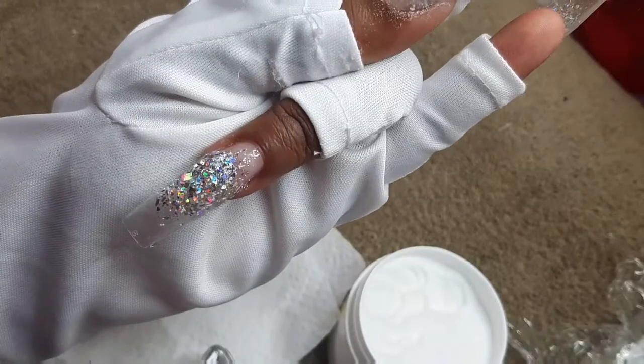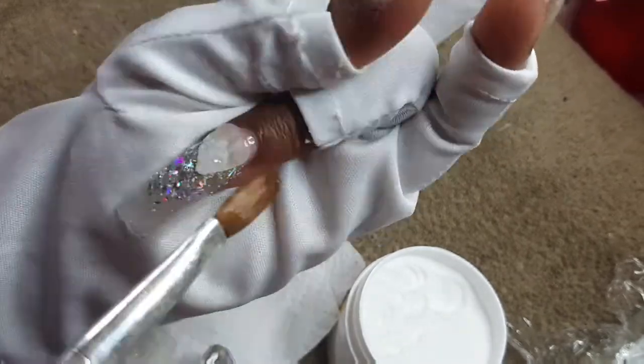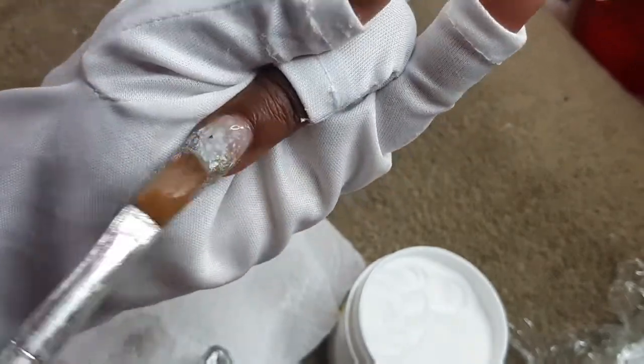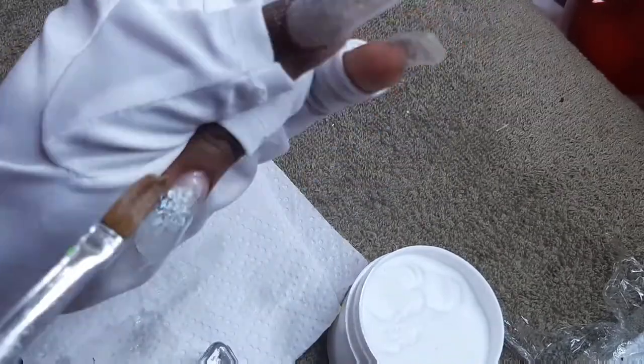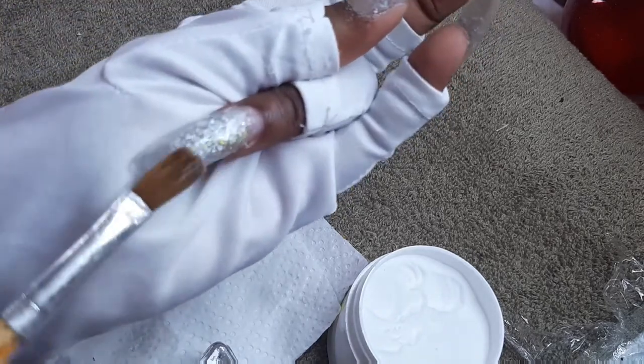I'll be using cut-out clear tips. With the cut-out clears I was expecting a more flat result — I tend not to go for curved nails, I really do not like curved nails. That's why I lean more toward doing sculptured forms, because sculptured forms allow you to kind of manipulate and work the nail to how you want it to come out.